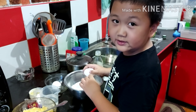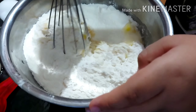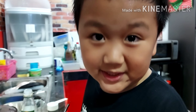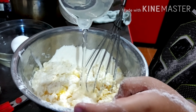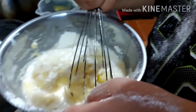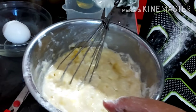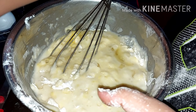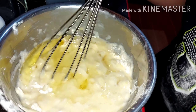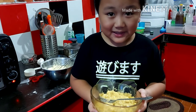So first, it's egg. So next, it's water. So next, it's oil. Let's add the smashed banana.